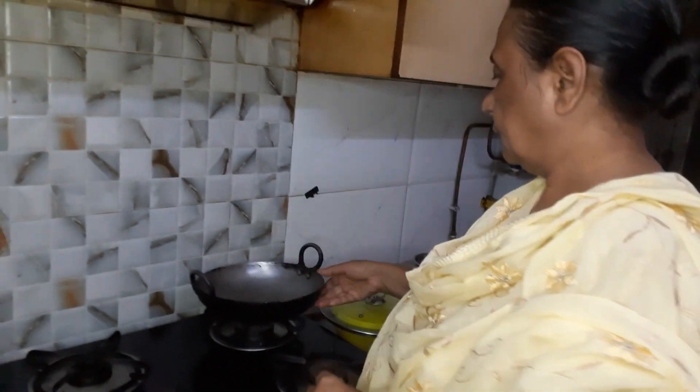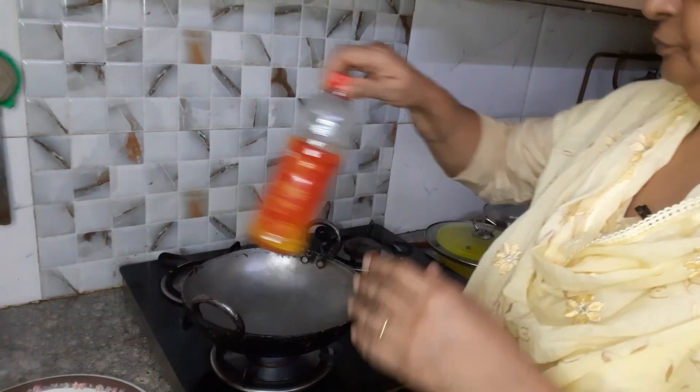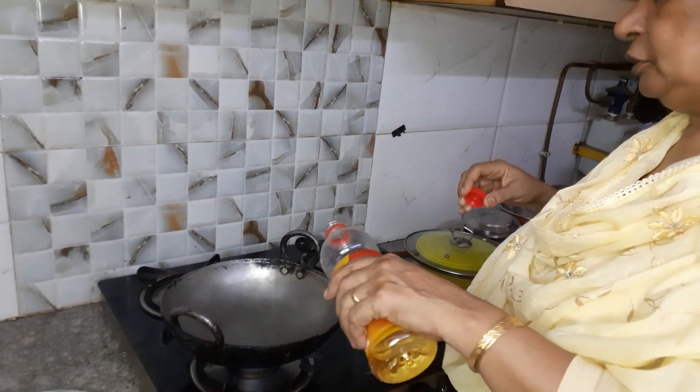We will take a serving of masala oats. I am going to put a little bit here and there. This requires quite a few cut quantities of ingredients.